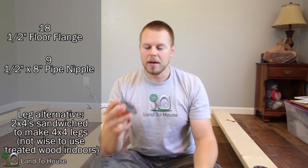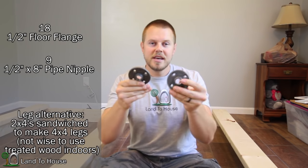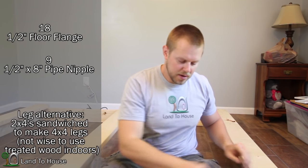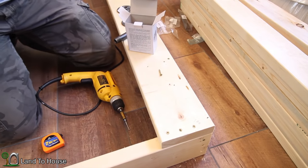The legs of the bed are going to be metal pipe. I've got an eight-inch-long half-inch pipe nipple and a half-inch floor flange. You're going to need 18 floor flanges and nine pipe nipples. For all the metal parts I bought, they were $35. I know what you're thinking — you just went to a big box store like Lowe's, Home Depot, or Ace Hardware and priced them at over $180. There's a big difference between a big box store and going online to search for the same products. Let's get these legs attached.